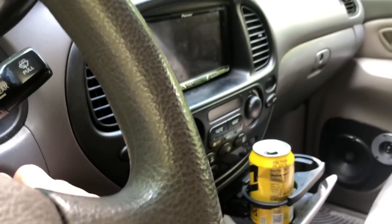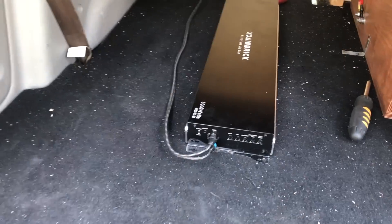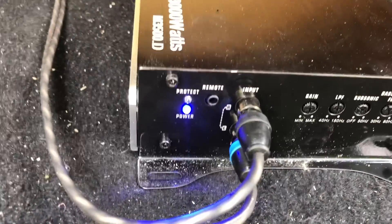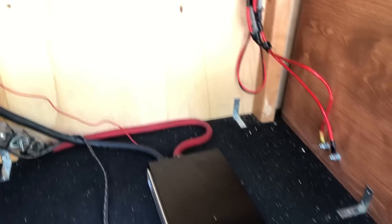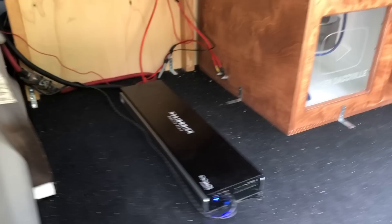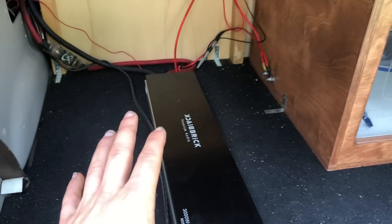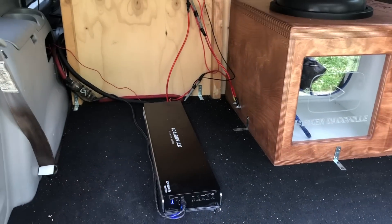We've got it hooked up. Let's turn this guy to the on position and just make sure everything is good. She came on — no issues. Let's go ahead and hook it up to the sub. Got the sub all hooked up, and I've got to say it is so nice having an amp that does not have a really noisy fan. I don't think this thing has any fan. My other amp just has the loudest fan you can imagine — super annoying. Nice to have something quiet here.